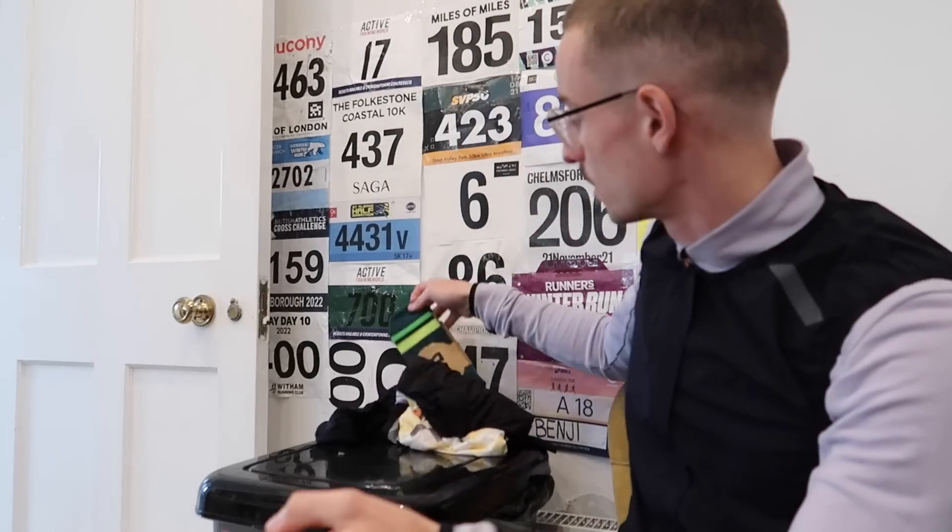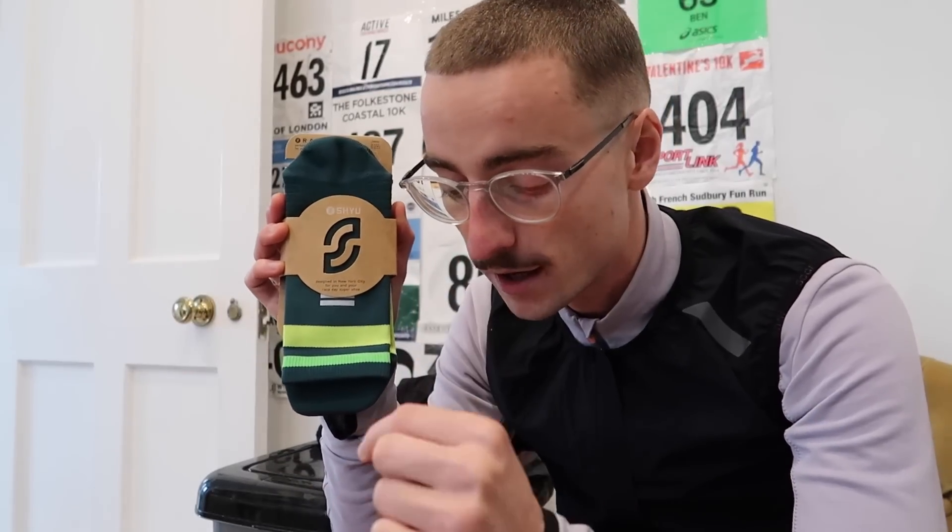On to the socks. I'm going to be wearing some socks by a company called Shoe. They've actually sent me these for the purpose of review and I've been really enjoying them. I've asked them to send me a pair that matches the colourway of the shoe, designed specifically for that colourway — hopefully it arrives before race day. It's Thursday when I'm filming this and the race is on Sunday, so I believe they're in the post.